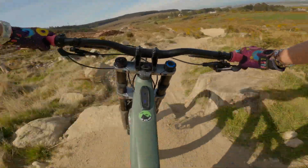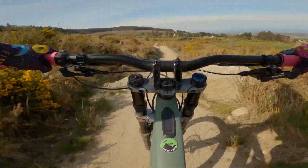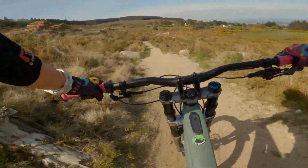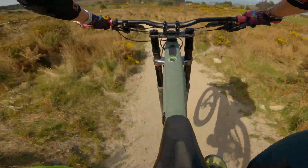The Boxer required less tinkering than the Fox to set up right, due to less available customization, although I did have to set the sag around 20 PSI more than the recommended pressure to get it feeling right for me. I think it's one of the few e-bikes out there with a dual crown fork, and it gives you a very clear indicator as to what the Kenevo is designed to do.